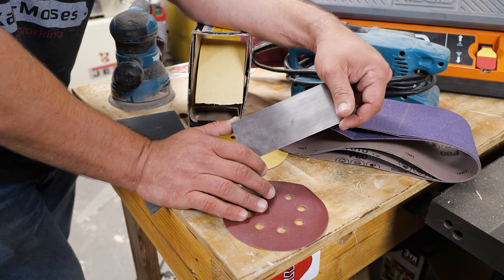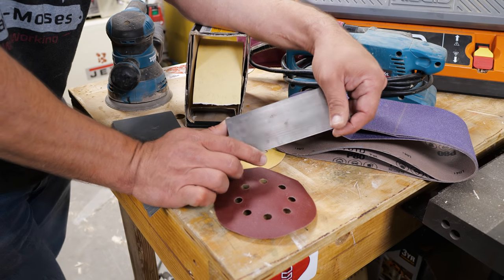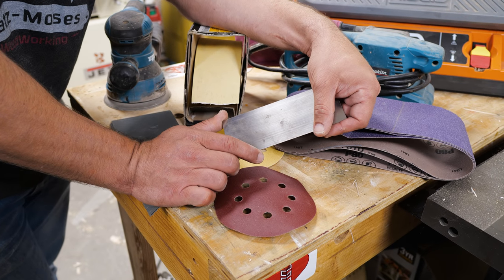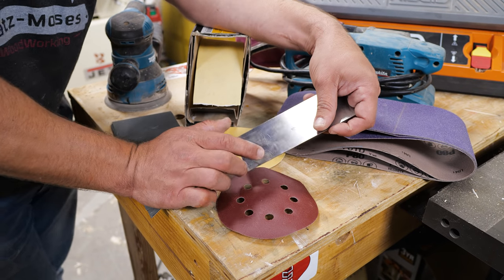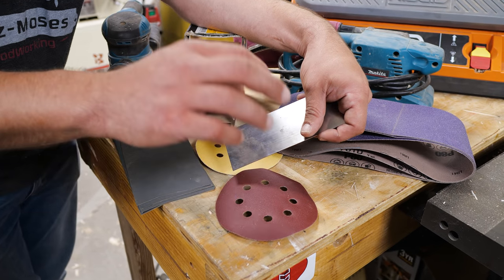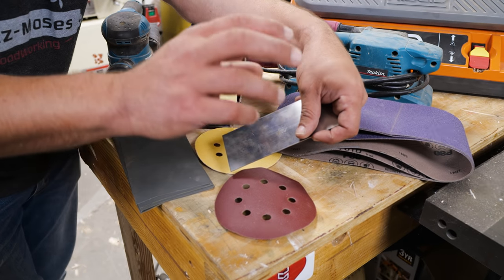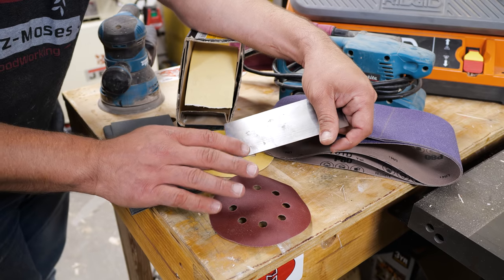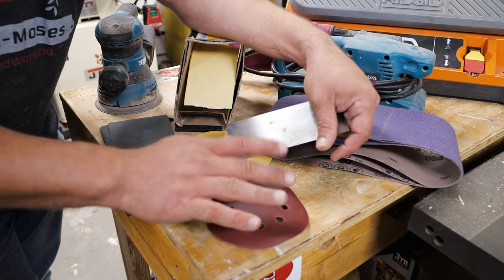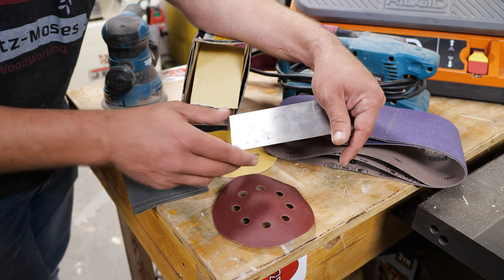One thing to know about finishes is that if it re-wets itself — like lacquer or anything denatured-alcohol-based like shellac — it bonds by using the chemicals in the wet top coat to bond to the coat below. So you don't need to sand as high with those finishes because the finish melts into itself and shows fewer imperfections in the wood.